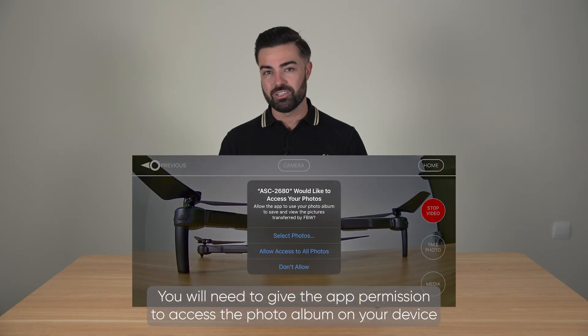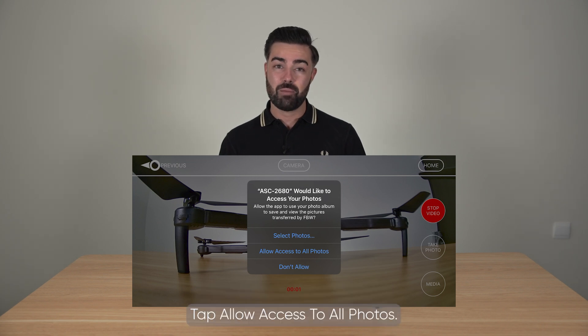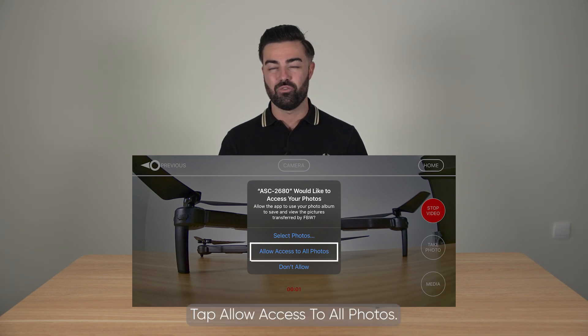You will need to give the app permission to access the photo album on your device to save the photos or videos directly to your phone. Tap allow access to all photos.